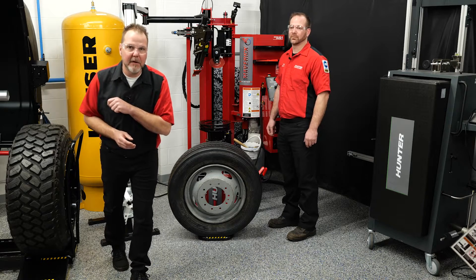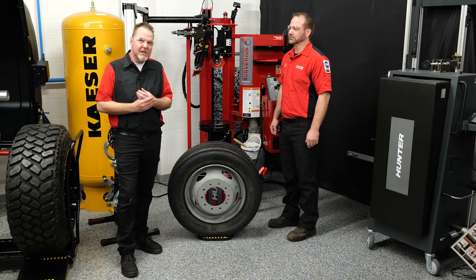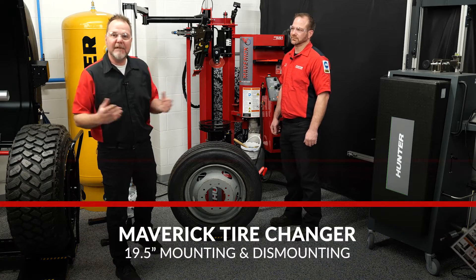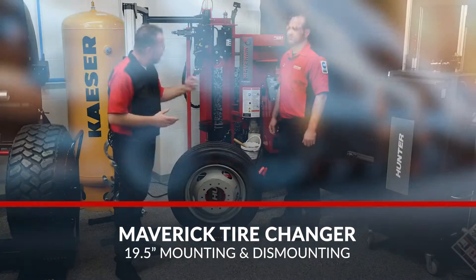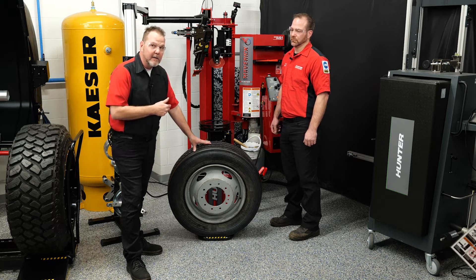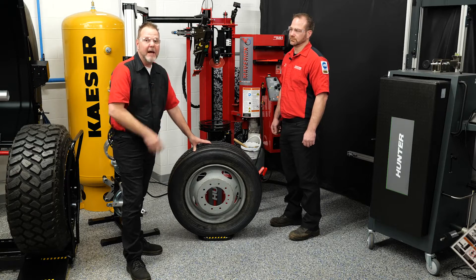Tires have changed a lot over the years. No longer are we just dealing with a 15-inch or 16-inch tire. Now you're getting a lot of custom rims coming into your shop and also the 19.5s, which are common on some of your delivery vehicles. The last thing you want to do is turn away work because you can't do a 19.5 tire. The Maverick can, and Rick's going to show us how to do that next.